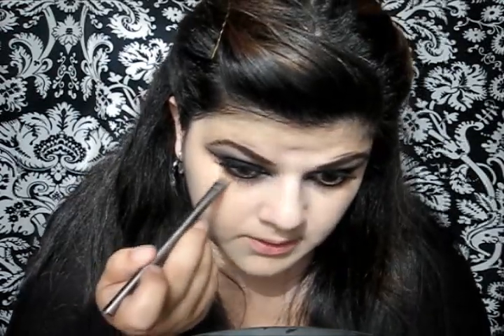Now it's time to apply some foundation. I'm gonna be using my Lancome Color Ideal Foundation. Taking my sponge I'm just gonna blend the foundation. Then I'm gonna take my MAC Studio Finish Concealer in number NW25 and apply this right under my eyes.